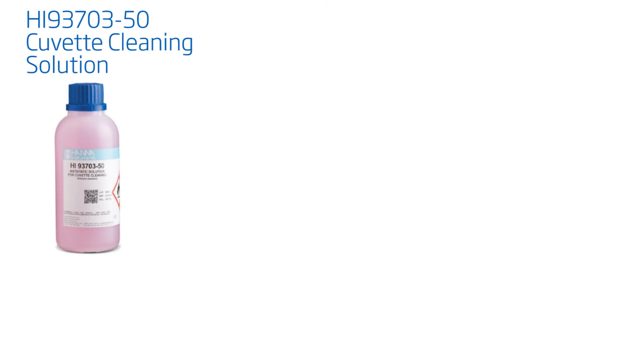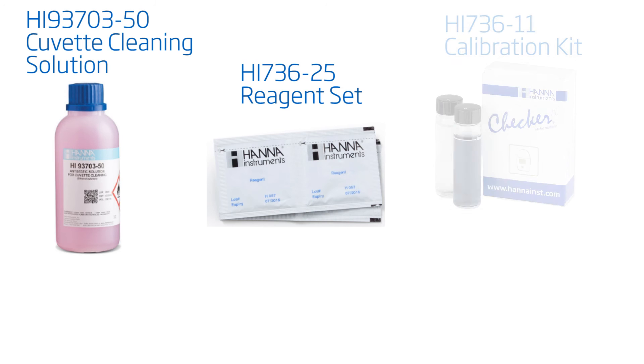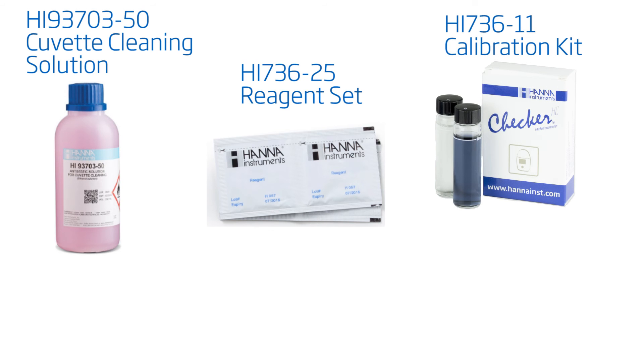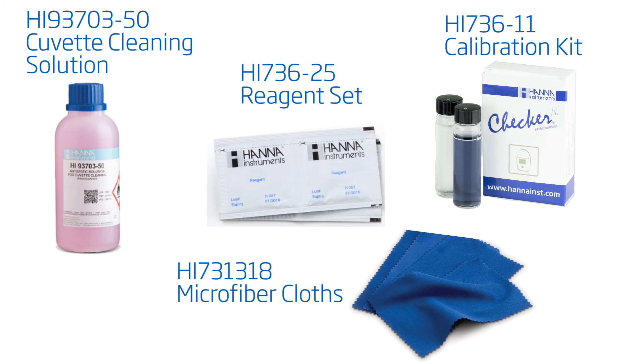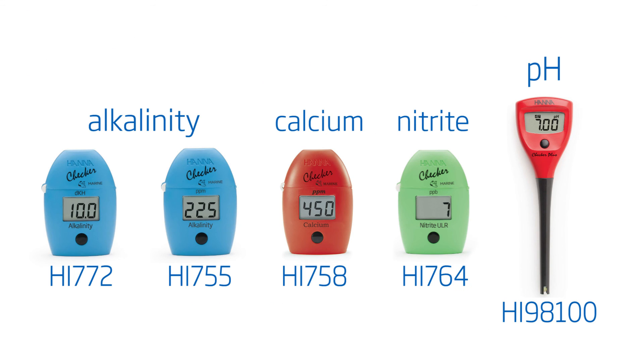Products compatible with this meter include the HI93703-50 Cuvette Cleaning Solution, the HI736-25 Phosphorus Ultra Low Range Checker Reagent Set, the HI736-11 Phosphorus Ultra Low Range Checker Calibration Set, and the HI731-318 Microfiber Cloths. All these and other products are available on our site.